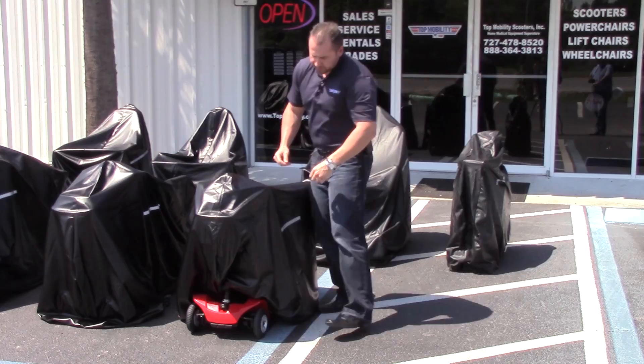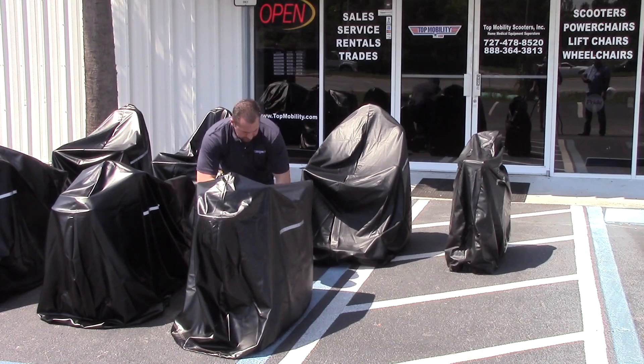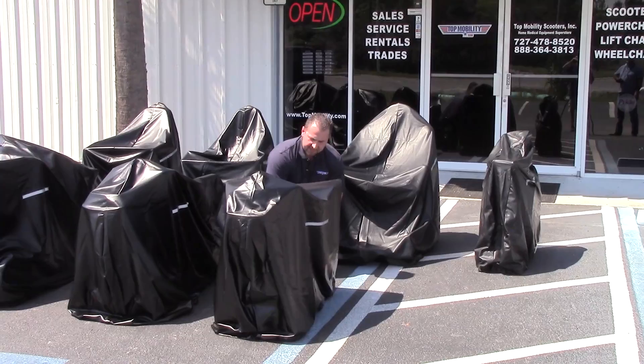Make sure everything's nice and covered. Once you've covered your scooter, just go right around to the back and use the drawstring to cinch it up — it'll tighten the fit a little bit. Easy as that.